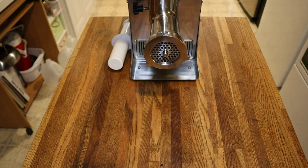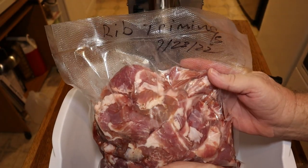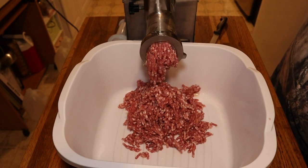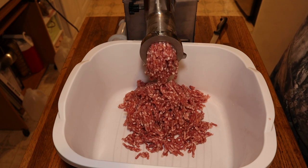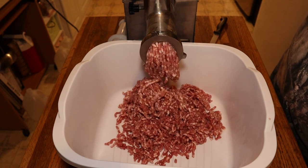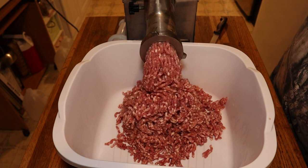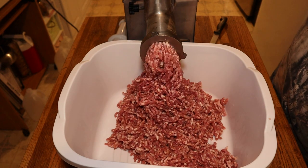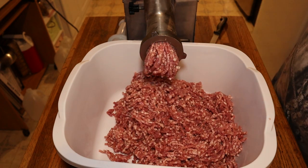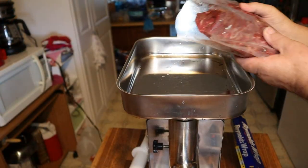Now it's time for our rib trimmings and we're going to start grinding this up — it's a little over three pounds, around 3.2 pounds. This is going through that meat grinder really well. The meat was really chilled and the grinding head was chilled, so this is going through with a breeze and I don't even have to use the pusher — it just takes it.